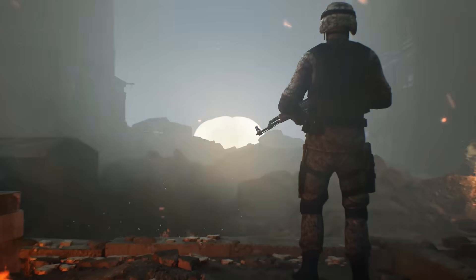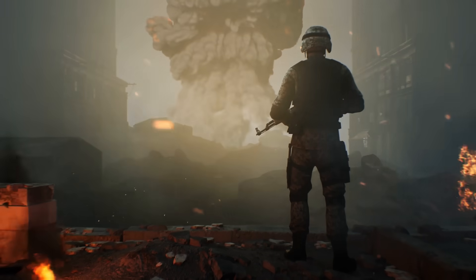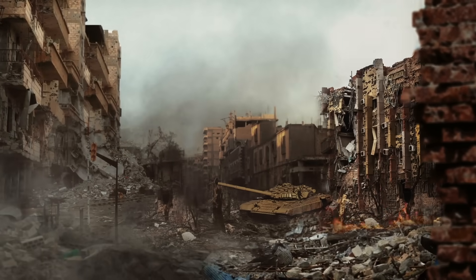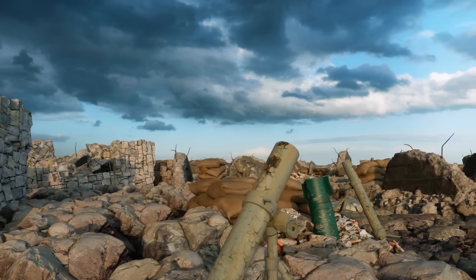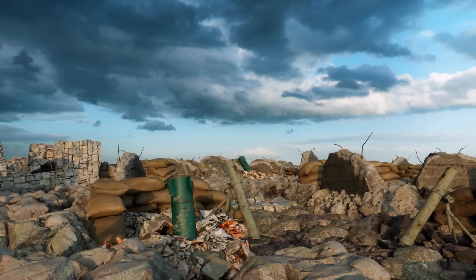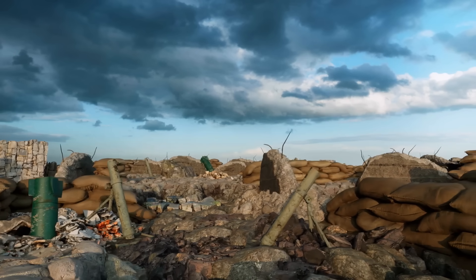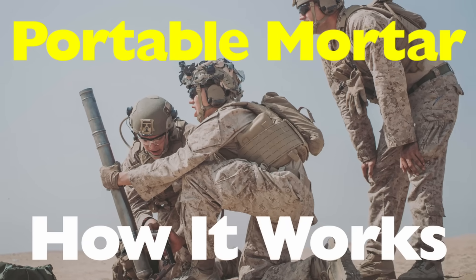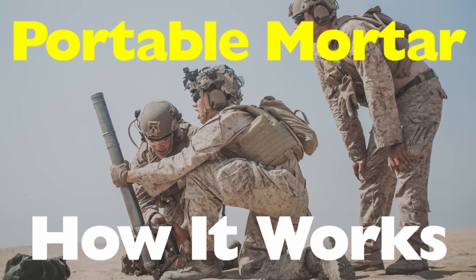War and engineering have always gone hand in hand. Throughout history, the demand for more efficient and compact weaponry has led to remarkable innovations. Among those is a device that's deceptively simple, brutally effective and surprisingly portable. The mortar, specifically the portable mortar, a tool used by militaries worldwide to rain fire over walls, obstacles, and even enemy positions that aren't in direct line of sight.